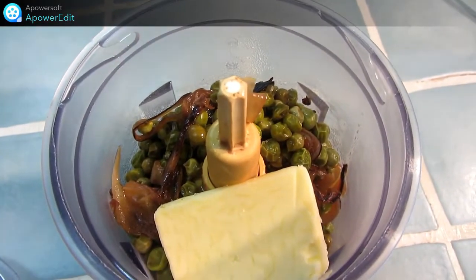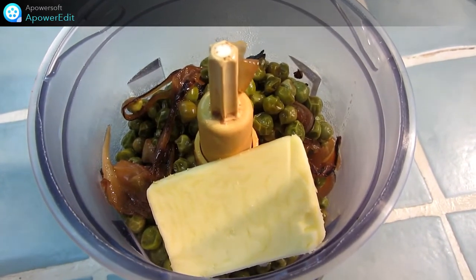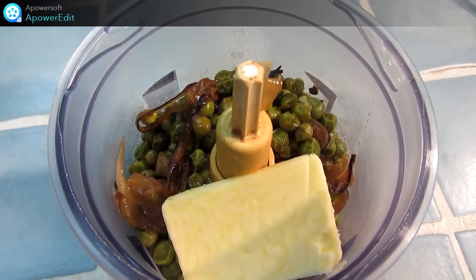Je verse mes petits pois dans mon robot mixeur et je vais réduire le tout en purée avec mes 10 g de beurre. Je rectifie l'assaisonnement et je réserve au chaud.